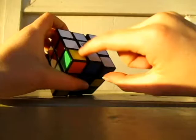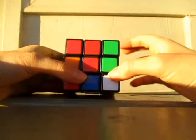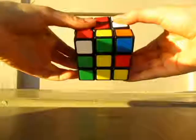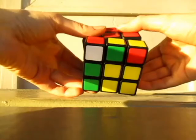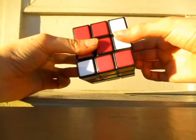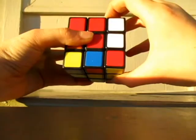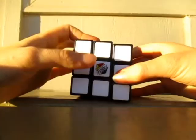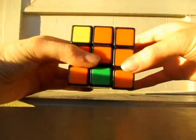Now we just need one more corner — that is right here. So we do the same thing. Flip it twice that way. And then this up, this over, this down, this over, this over, this up, this over, this down, and this over. Then you just put it up. And there you go — you finish this whole side plus this.